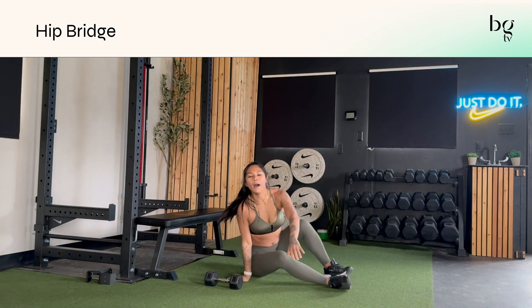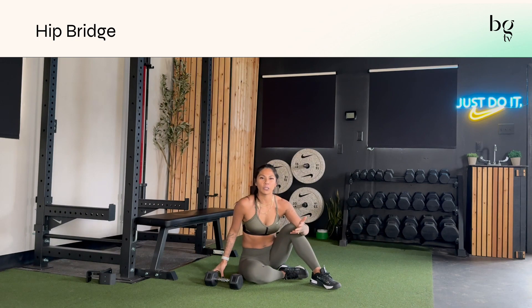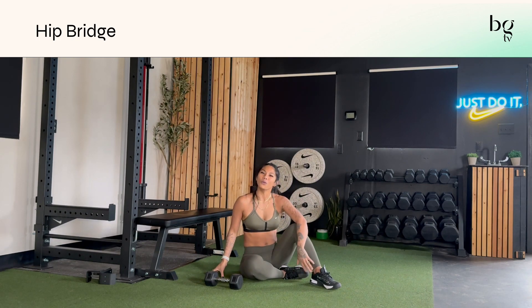You can see different variations of this in my exercise library — I'll have staggered bridges, long bridges, but that's just a regular old-school bridge.